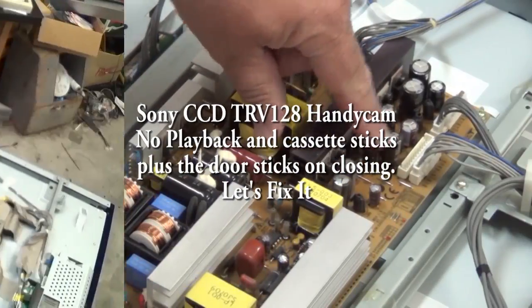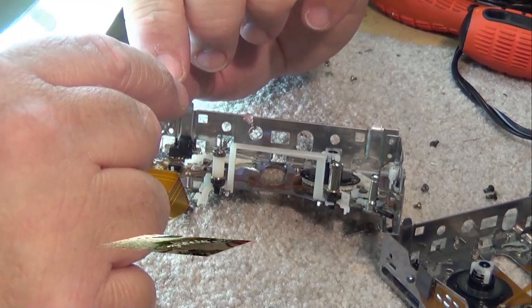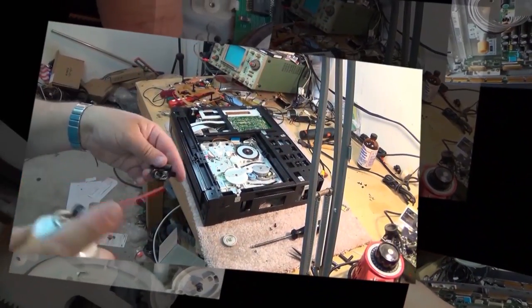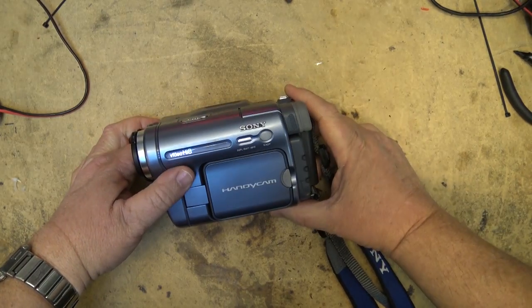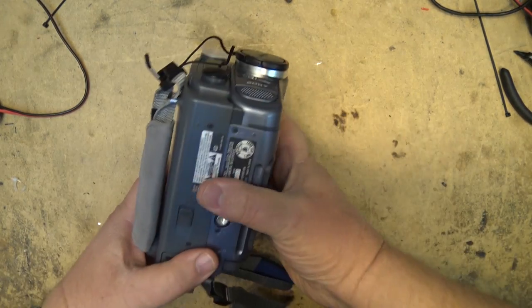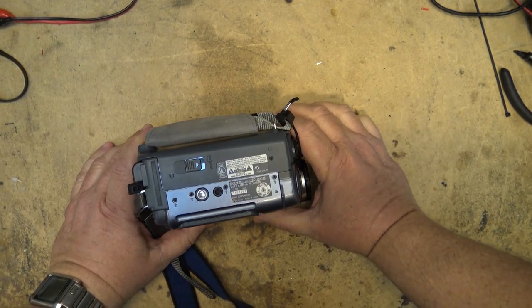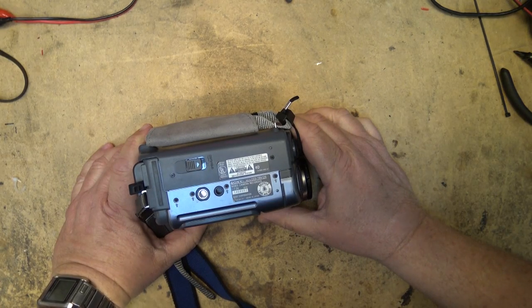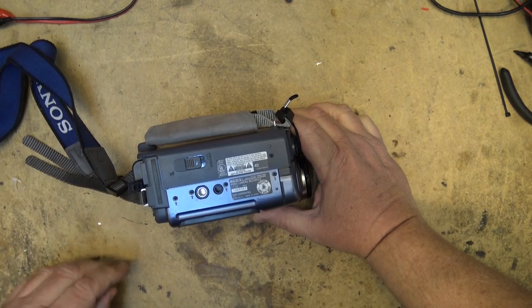In this episode I have a Sony CCD TRV 128, a Hi8 camcorder - one of the last Hi8 camcorders that Sony made. This one apparently has a problem: it's not playing tapes and the mechanism itself could have a bit of a problem too - it's not closing properly. This was sent up from a viewer. It's a Sony Handycam Hi8 CCD TRV 128.